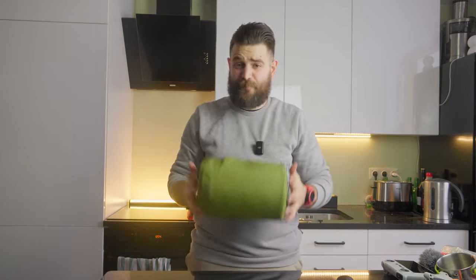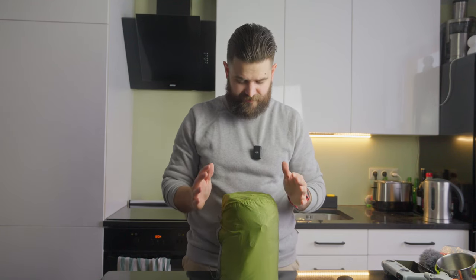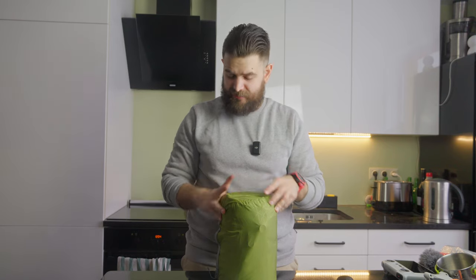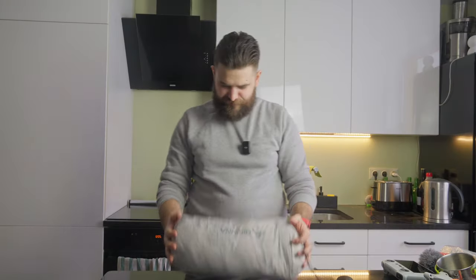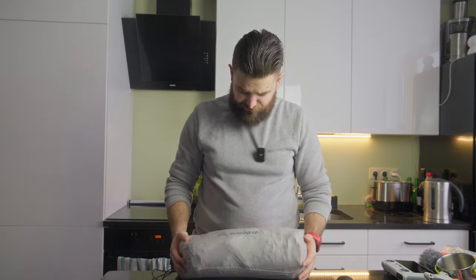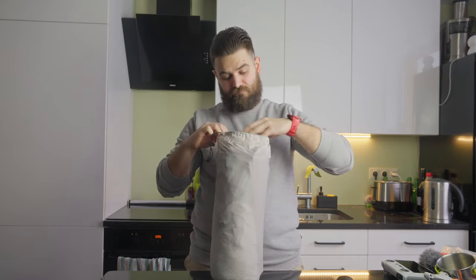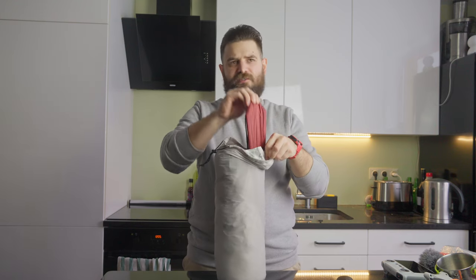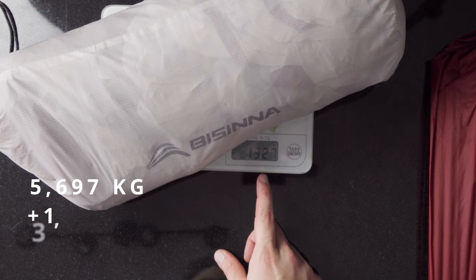Next item is the sleeping pad. I've started using the Sea to Summit Camp Mat — self-inflatable, R-value of 4.2, regular size. The weight is 797 grams. Next is my tent — for those who don't know which tent I use, there'll be a link to that review video. I'm using the Bissina Ultra Lightweight 2-person tent. I was able to fit the tent with all its parts inside the backpack by pulling out the poles and placing them in different compartments. Weight is 1 kg 327 grams plus an additional 400 grams for the poles.